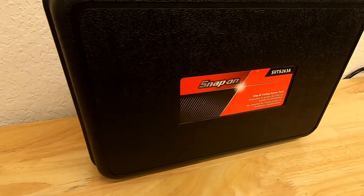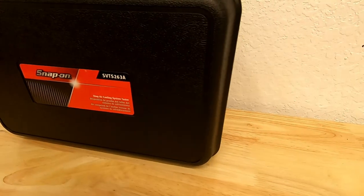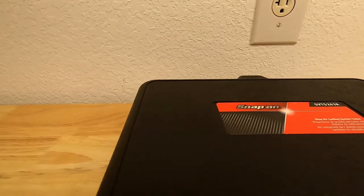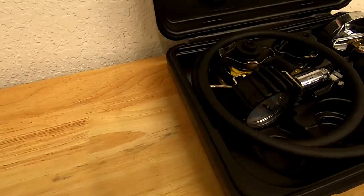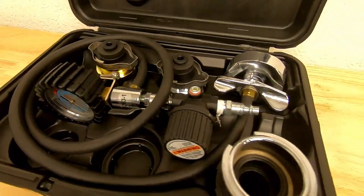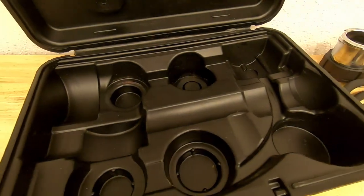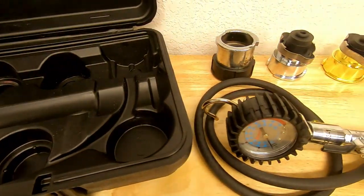It's the best cooling system tester that exists — maybe not necessarily this Snap-on tester specifically, but any shop air-powered cooling system pressure tester in general is far superior to a hand pump style. It comes in the typical Snap-on plastic box that most of these kinds of tools come in. Nothing on the box has broken over the last three years. Along with the tester, it includes three very common cooling system adapters.